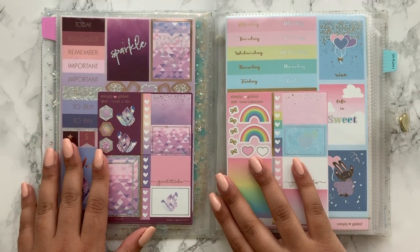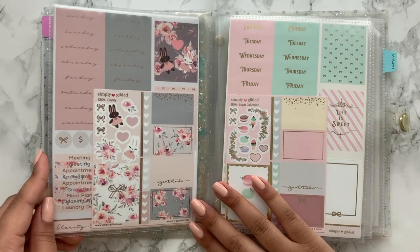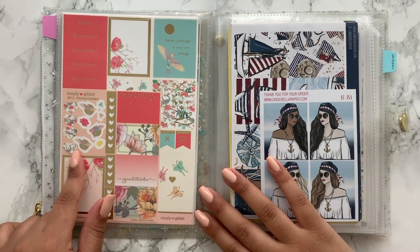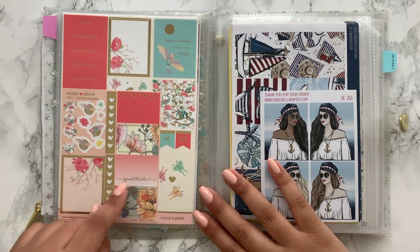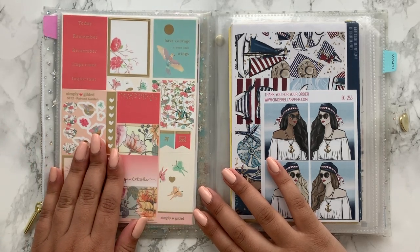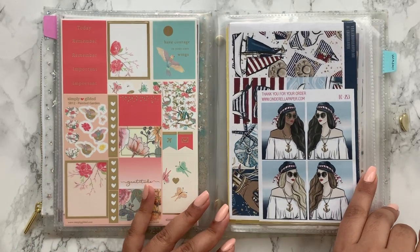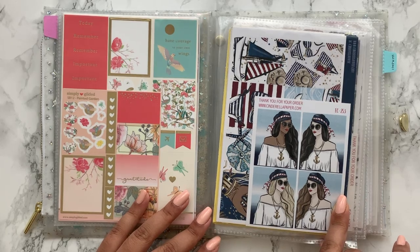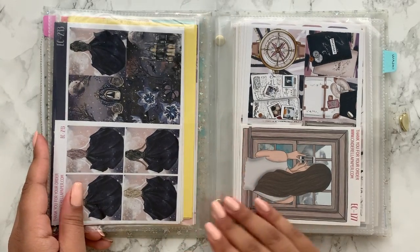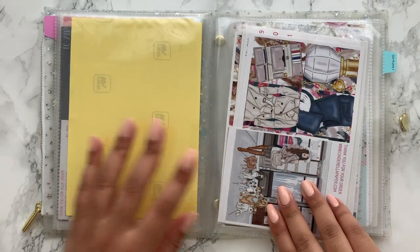Then I've got the subscription box kits: Eurogem, Sweet Celebration which was her anniversary box, Clarity, Sugar Collection and Painted Garden, which I think is the most recent. I'm waiting for the travel one to come in. I've only used one or two so far and really need to start using these more. Then I've got kits from Cinderella Paper that I featured in a recent haul — I got them through a destash from Sessi at My Sport Planner for just a couple of euros each since she's based in France.